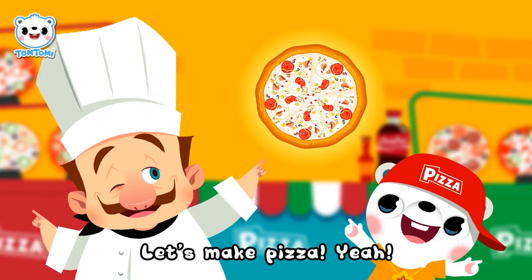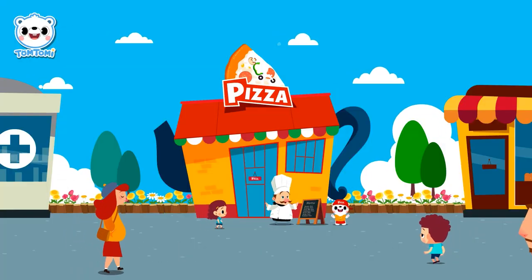Yeah! The pizza, pizza, stretch. We're gonna do the pizza, the pizza!